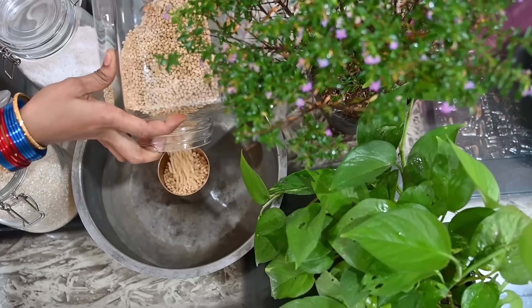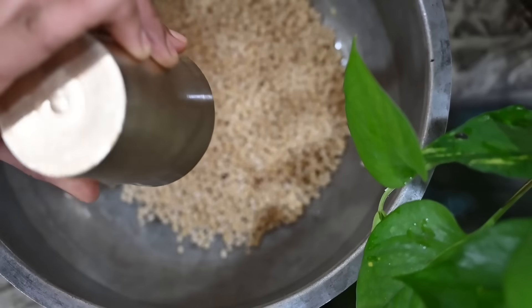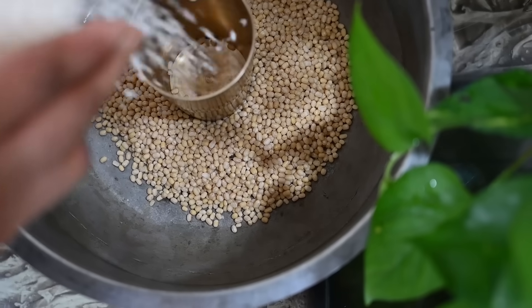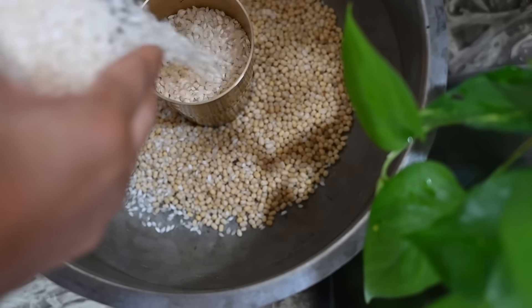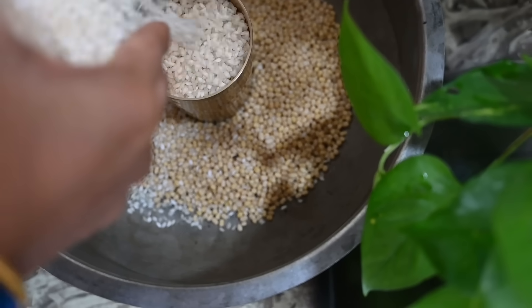Now I need to cook it for 8 seconds. I tend to make cooking efficient — I will cook it for 10 seconds. I will cook the cup in a bowl.